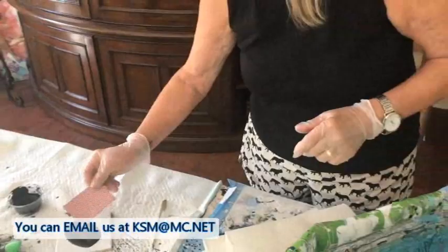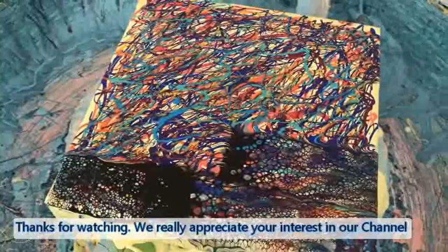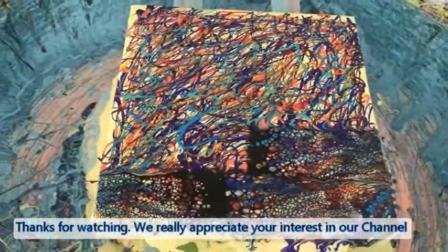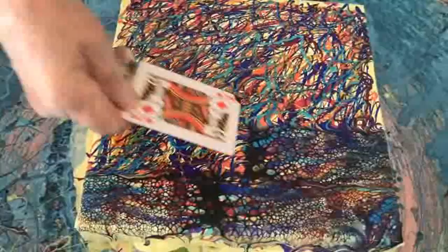We're going to turn her face down now — we just got her in the big blob. Pretty, pretty, pretty! That's what you want — a lot of cells with a lot of colors. On these colored bases it's really neat because the base color gives an overall tint to the final painting, which is really cool.